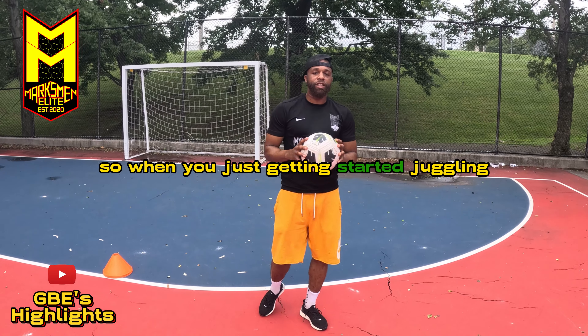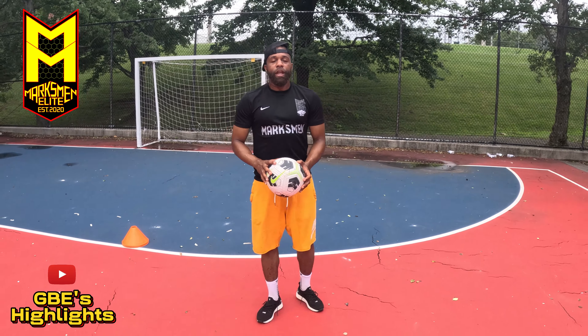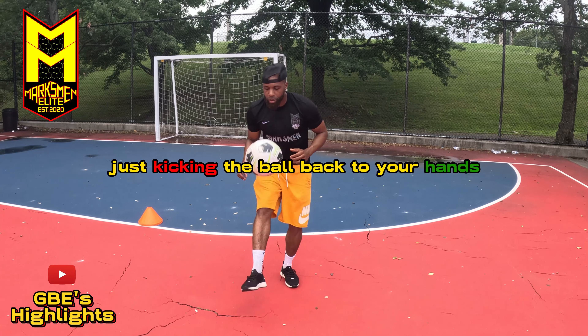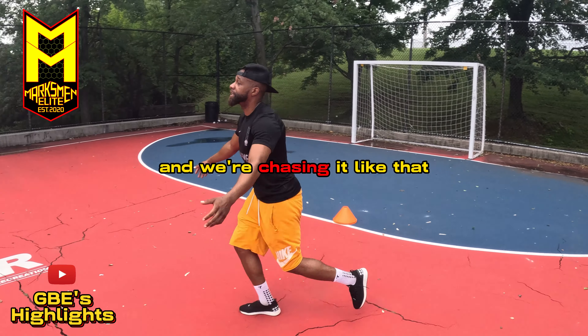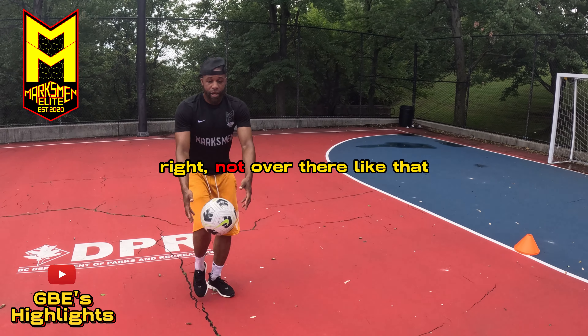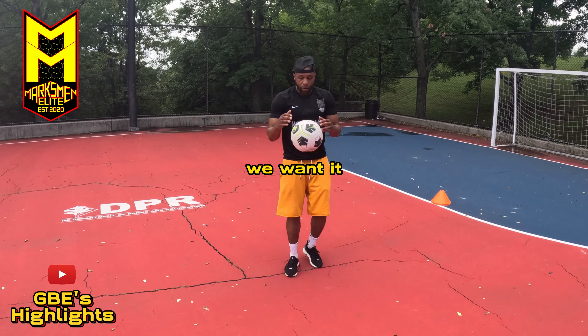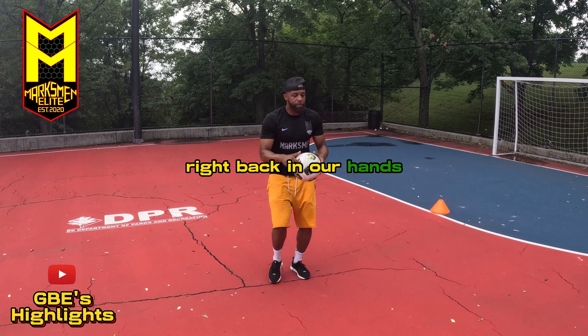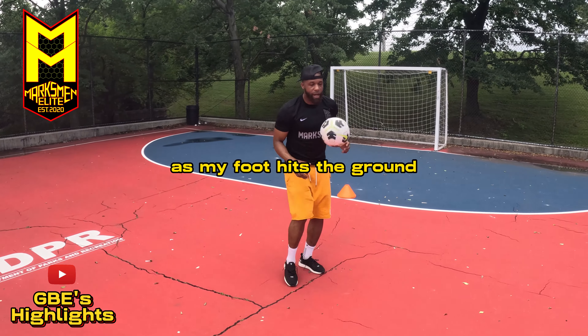When you're just getting started juggling, you want to start with the ball in your hands. To start off, you want to master just kicking the ball back to your hands — not in the air chasing it like that, not over there like that. Right back in our hands. Can we get it right back in our hands? Now the timing: as my foot hits the ground...